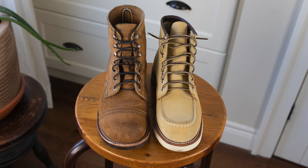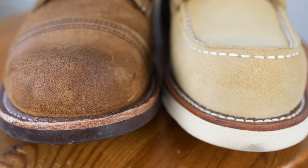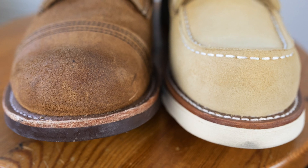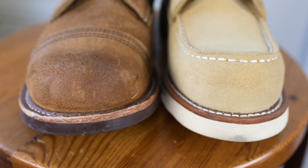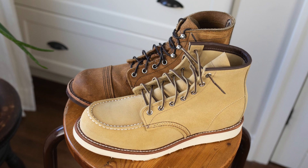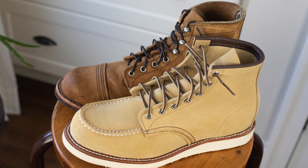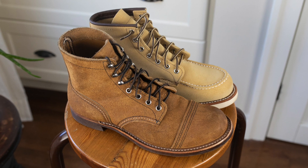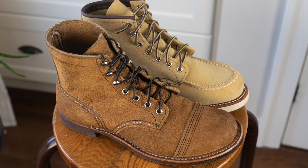It also seems like on the Abilene rough-out the nap has been shaved down more than on the Mule Skinner. There are some spots on the Iron Ranger where the nap on the rough-out is really starting to raise and look great, and I'm not sure if we'll get to that point with the Abilene — it does seem to be just more evenly lower and shaved down on that one.